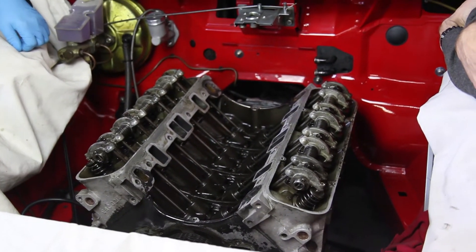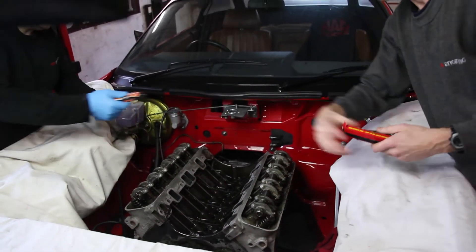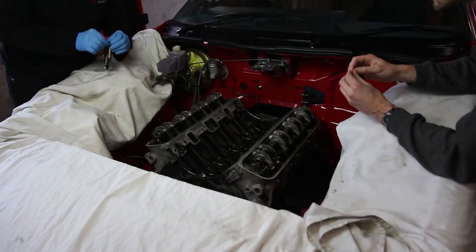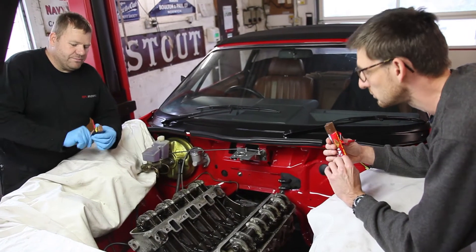Are you happy so far? I'm happy. Right, what's next? Just a couple of bell housing bolts, engine mount, support gearbox.